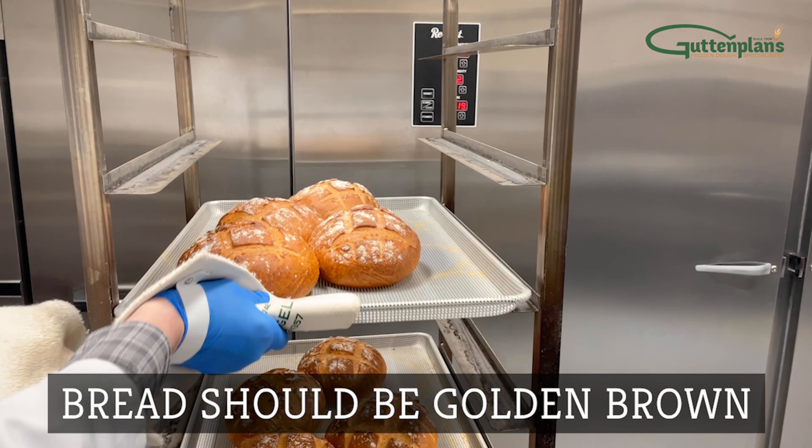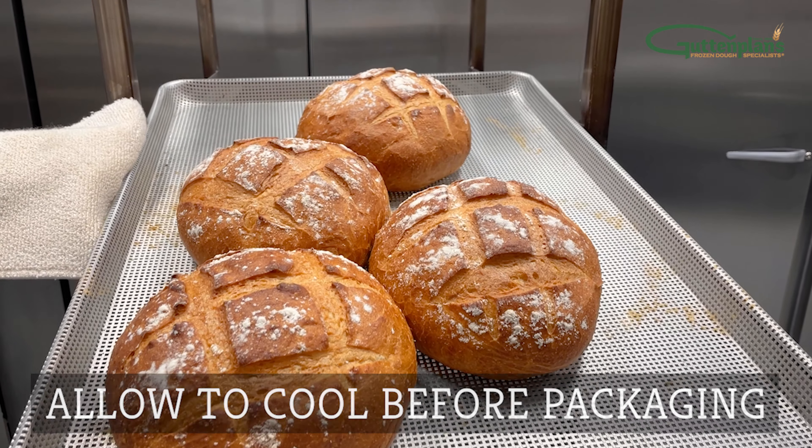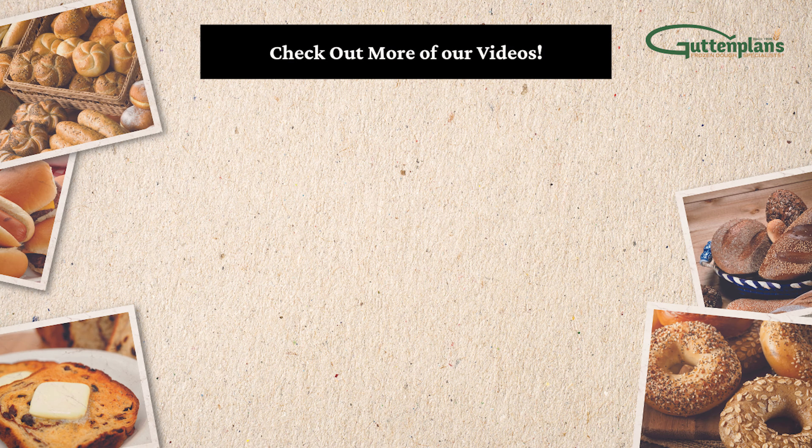Sourdough rolls should be golden brown like shown. Allow to cool before packaging. For more information, tips, and tricks on proofing, check out some of our other videos or contact a Gut and Plan's representative.